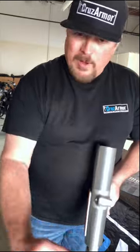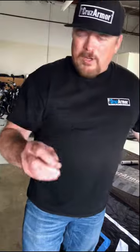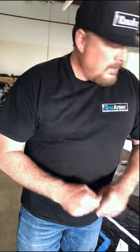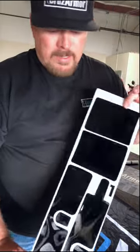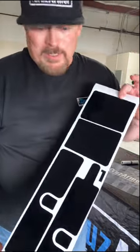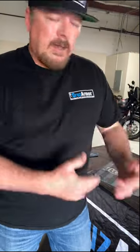One, it will protect them just like the clear, keeping them from getting chips and rocks and scratches, breaking through the wind. But if you already have chips and nicks that are showing up on those legs, this will actually cover that up. It's like putting on a brand new set of fork legs — it looks brand new, better than new in some cases. These are super high gloss and self-healing.